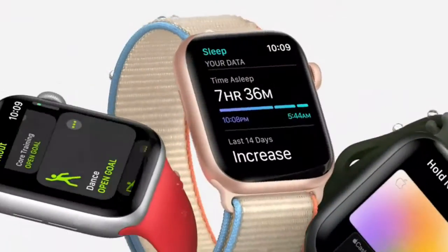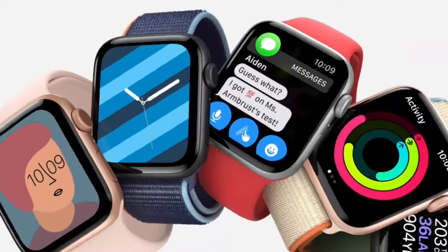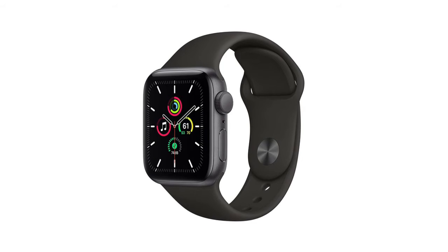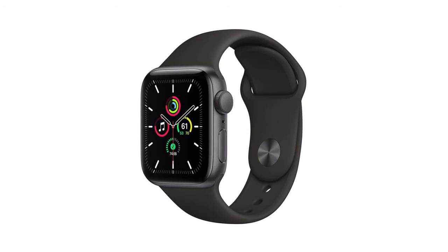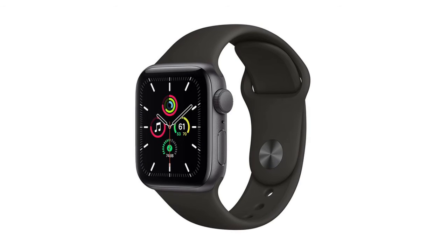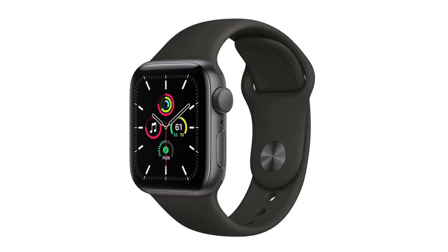Track your daily activity on Apple Watch and see your trends in the Fitness app on iPhone. Measure workouts like running, walking, cycling, yoga, swimming, and dance. Thanks for watching our video. If you want to know more, check out the review list below in the description, and don't forget to subscribe to get our latest videos.